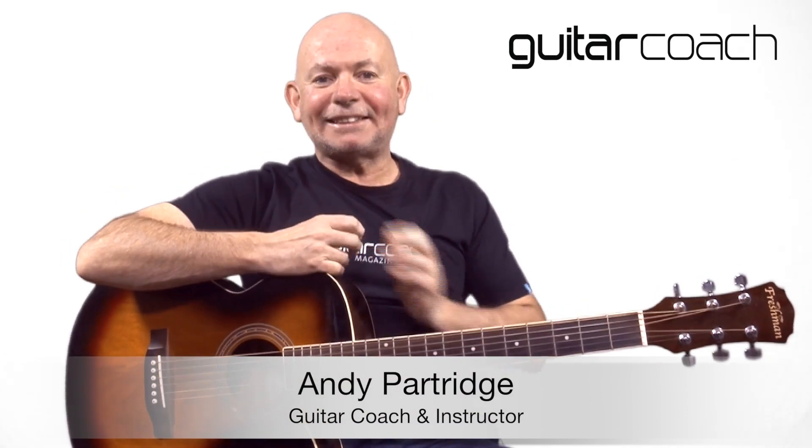Hi, Andy from Guitar Coach magazine here, and I just want to tell you about a series of great easy guitar songs I've got for you to learn.